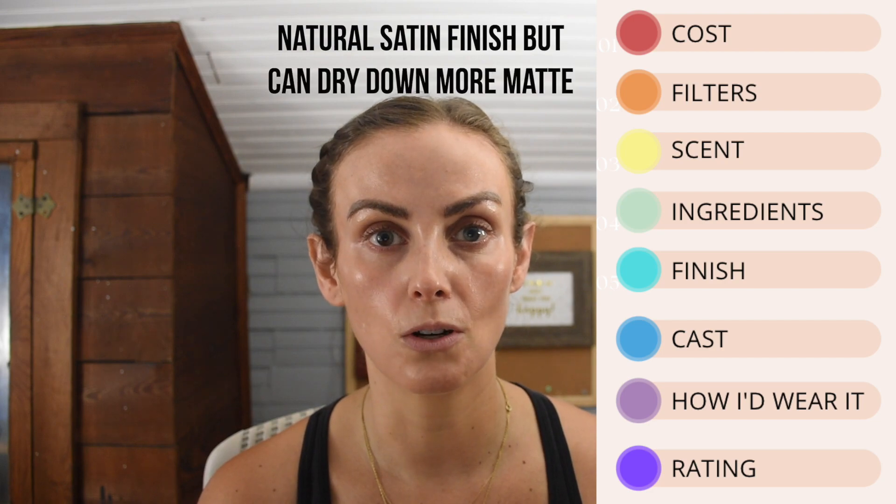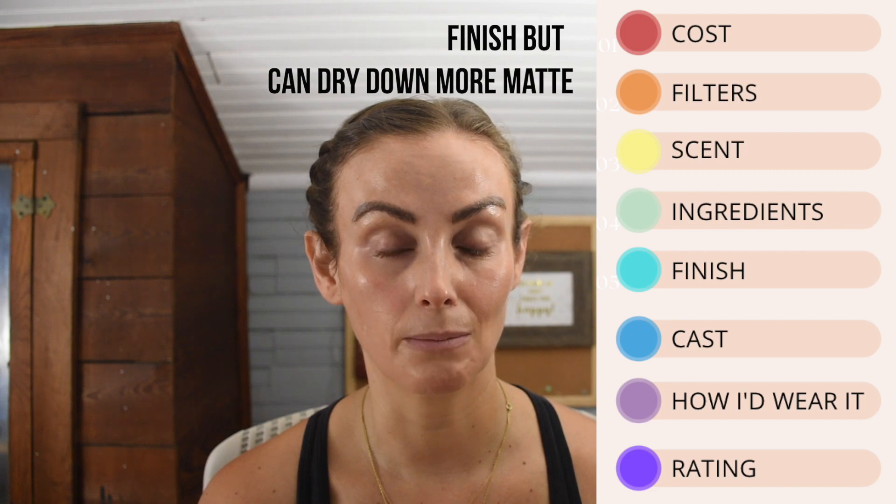They call it a three-in-one sunscreen — moisturizer, sunscreen, and primer — but I'm not fully convinced. Maybe for oily skin. I don't find it exceedingly moisturizing, and while it has a slight tackiness, it's not super tacky in the way some people like a primer. As far as finish, right now — not even five minutes after applying — it has a nice glow, nothing overly shiny. After a few hours though, it does dry down quite a bit, so I'd be careful if you have dry skin.